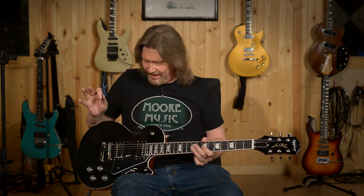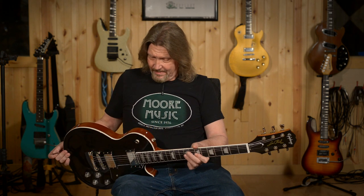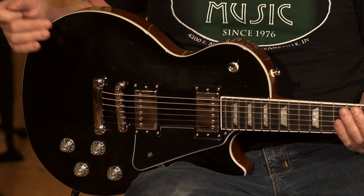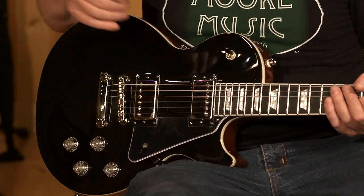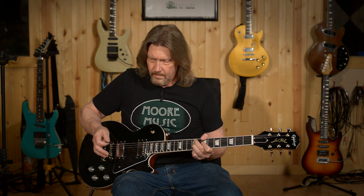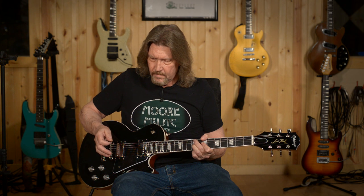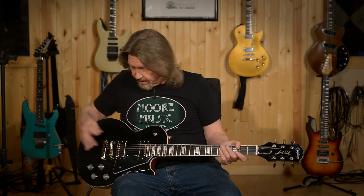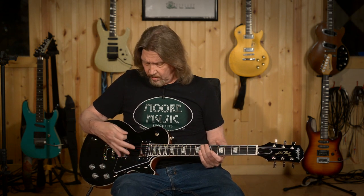This felt like it had a really good deal of sustain to it. And this does have the ultra-modern weight relief, so you've got a very light, wearable, and playable Les Paul here. I'm going to do just a single note and see what kind of sustain we've got. Wow — that is pretty impressive to me. Some great vintage-sounding tones out of these pickups.